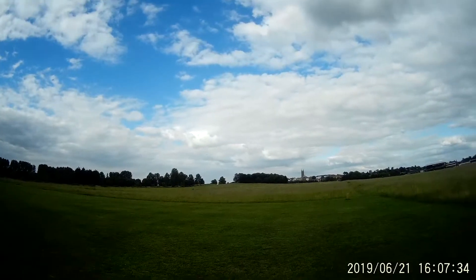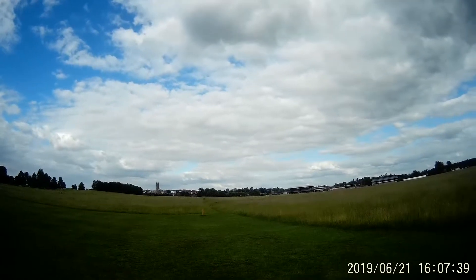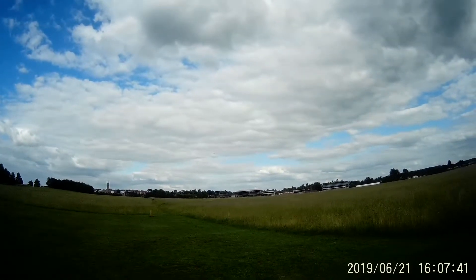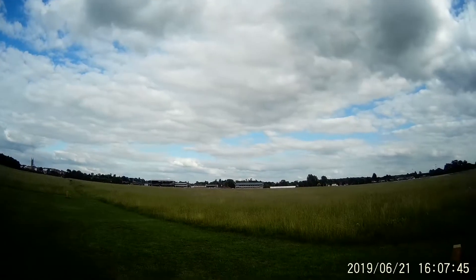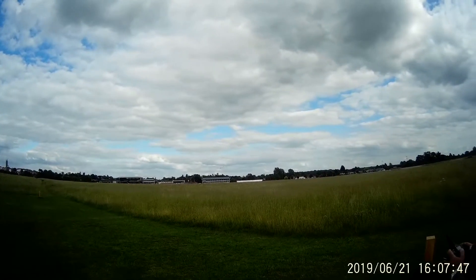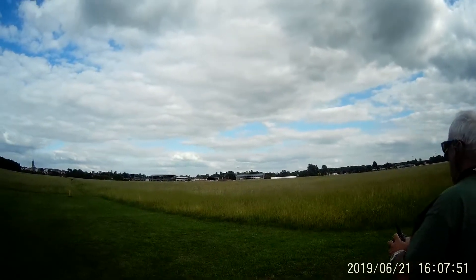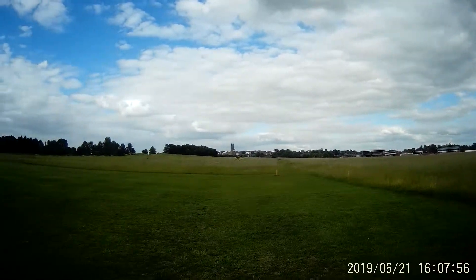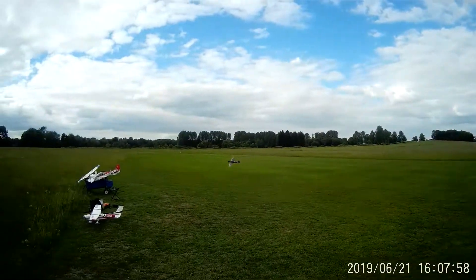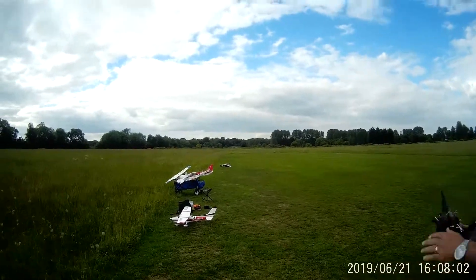Okay. Keep coming to the right. Tighten it up a bit now. Tighten it up to the right. Keep concentrating now, come to the right. Lovely. Get in the middle of the strip. Lovely. Over this way a bit. Lovely. Wings level. Beautiful. Lovely. Wings level. Lovely. Throttle back. Oh — yeah, he just caught it. That's right.